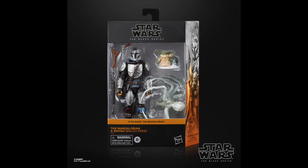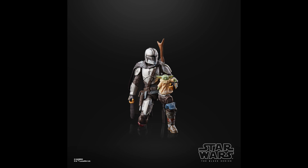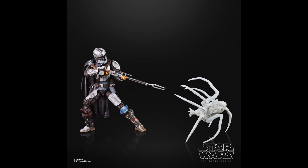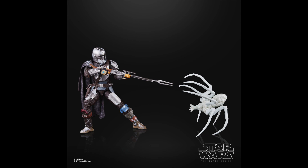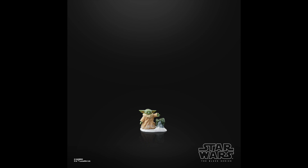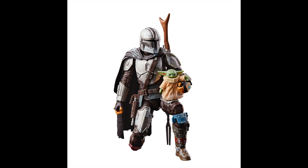Going back to regular releases — this is actually a Target exclusive Mando that comes with the Mudhorn crest and Grogu. New paint job, same old figure, and you get an added accessory. It's a Target exclusive so we'll see how available it's going to be. Not that excited for it, but it does look cool — the little Mudhorn crest spider creature looks pretty neat. Of course you get a little Grogu looking so cute, so if you need your Grogu, you can pick it up.